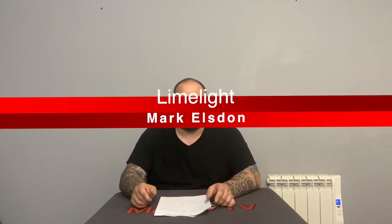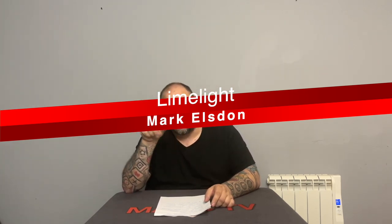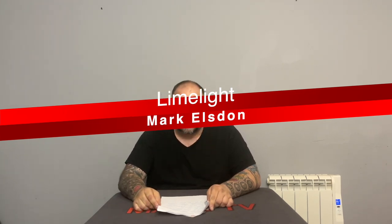In 8th position we have Limelight by Mark Elston. You can get this as part of a download bundle called Elston 3, put out by Vanishing Inc. Limelight is really the sort of trick you'd do in an informal situation — it's not something you'd do at a gig because it takes so long — but if you're with friends in a social situation, this will absolutely destroy an audience. It's one of Mark's best tricks in my humble opinion.